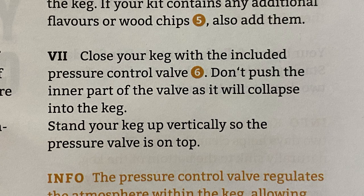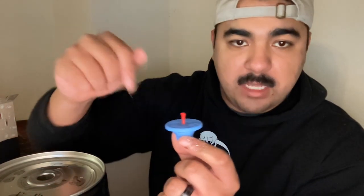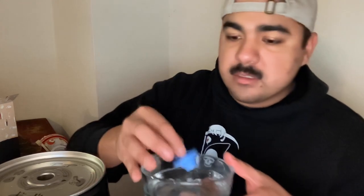We are now on step seven, the very last one — close your keg with the included pressure control valve, which is this blue and red top right here. Do not push the inner part of the valve as it will collapse into the keg, so while placing it on top do not push the red part of the stopper down, otherwise it will fall into the keg. Then just stand your keg up vertically so the pressure valve is on top. I had my bowl of hot water here to sterilize the stopper, so we take that out and put it on top of the keg. The fermentation process will take approximately five days, then refrigerate the keg standing upright for two days to condition it. After the total seven days, you can enjoy a beer from your homemade brew kit.